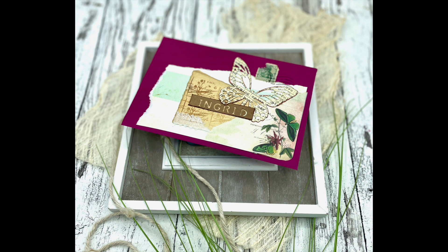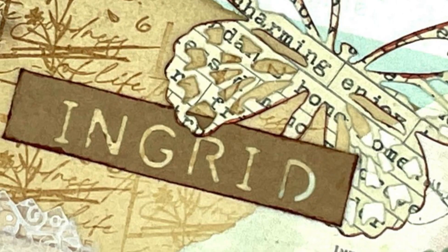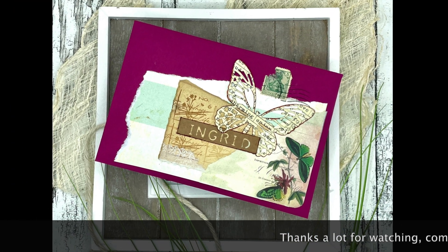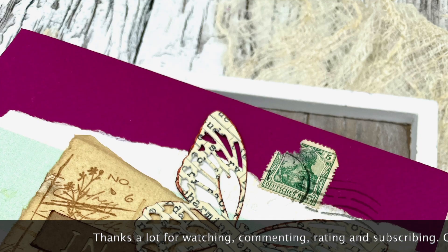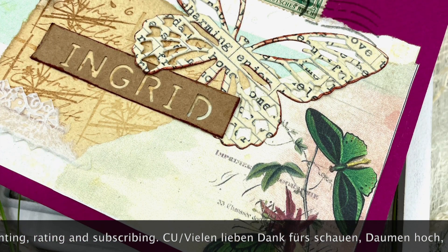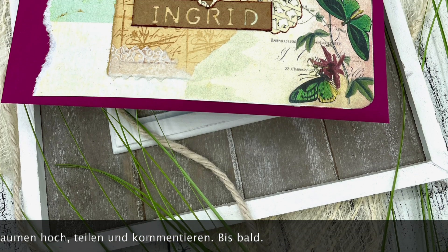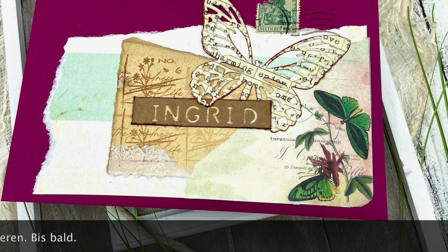Ihr Lieben, ich danke euch ganz herzlich fürs Schauen, ich hoffe, es hat euch gefallen. Wenn dem so ist, lasst mir noch einen Daumen hoch da, und über einen Kommentar würde ich mich riesig freuen. Ich hoffe, ich sehe euch ganz bald wieder in meinem nächsten Projekt. Bis dahin wünsche ich euch eine total schöne Zeit, passt weiter gut auf euch auf, bleibt alle gesund, und vergesst niemals, immer schön kreativ sein — also bis dann, macht's gut, tschüssi!